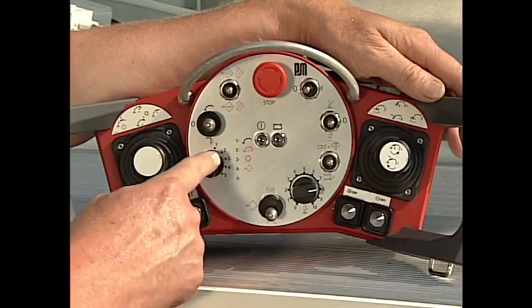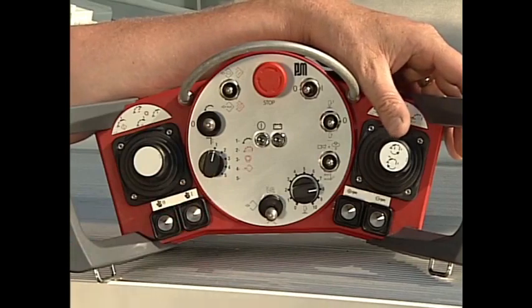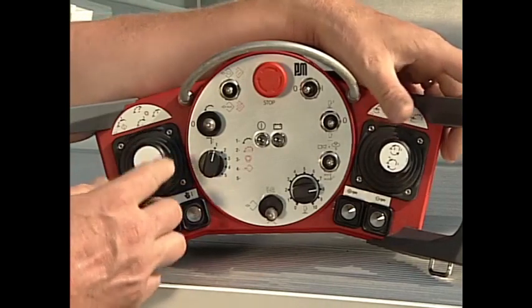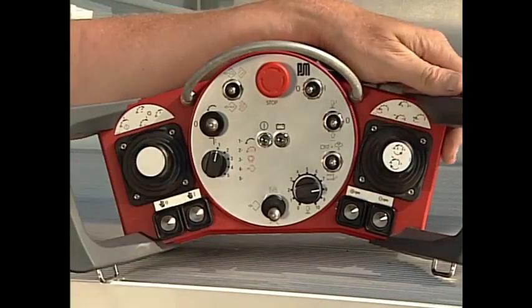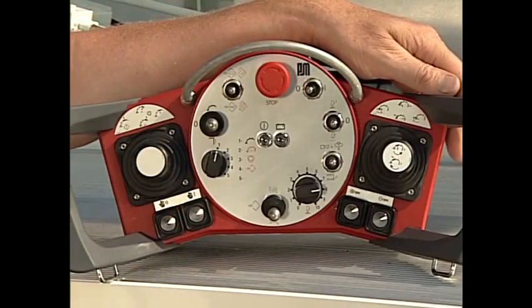In position one, we are in EBC normal operating mode. Both joysticks operate just like you would without EBC active, but we still have boom dampening activated.